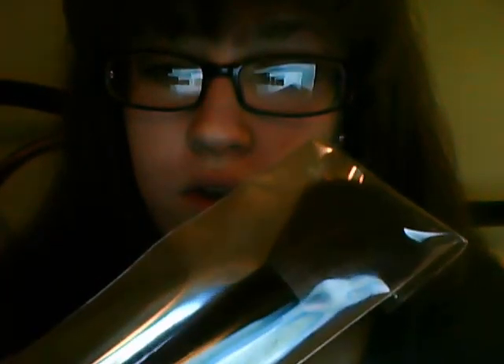Then I got these little face pads — I got three packets of them. And I also got this little brush, which is good for applying powder or something along those lines.